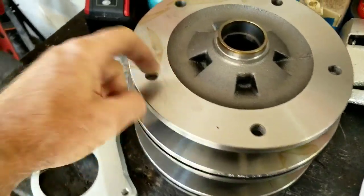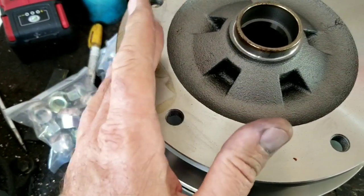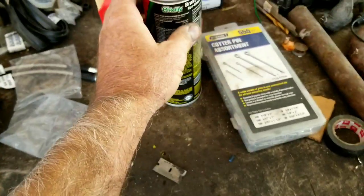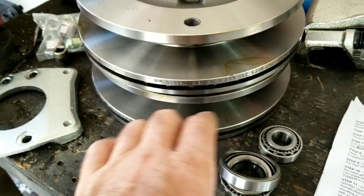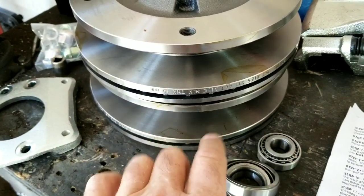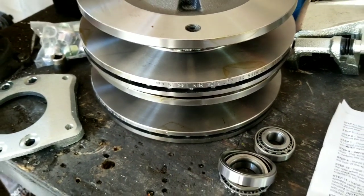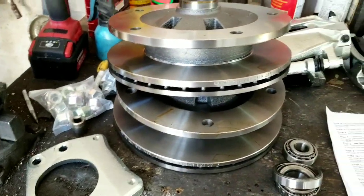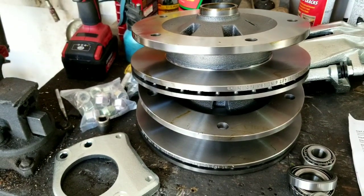This coating on the rotors is basically to prevent rust during packaging. Use some good brake cleaner spray, spray it on, and wipe it right off with a paper towel or rag. Make sure you get all the cosmoline off the surface. Don't worry about what's between the rotors — it'll burn off. When you first drive it and get the brakes hot, you'll have some smell, and that's the cosmoline between the vented rotors.